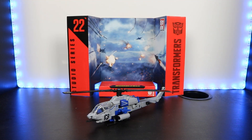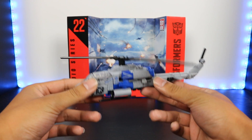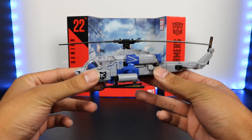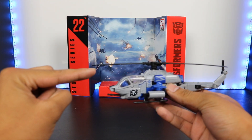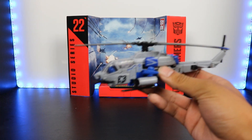All right everyone, and here he is. There is Studio Series Dropkick in his helicopter mode. Now, as always with my videos, please stay tuned till the end because this is packaged in robot mode. I'm going to start in vehicle mode for this review and I'm going to transform it to robot mode, but stay tuned for the end so you can see the transformation from robot to this mode.